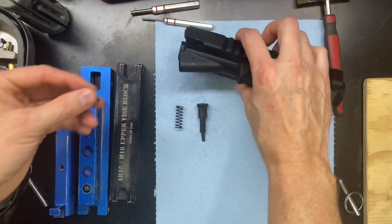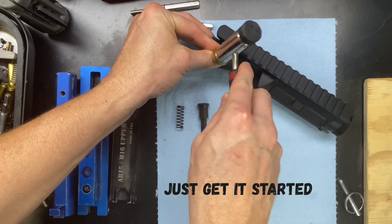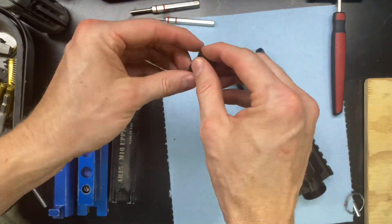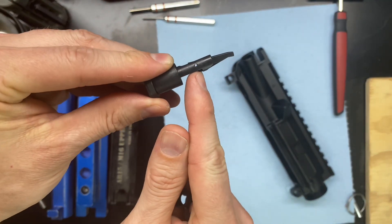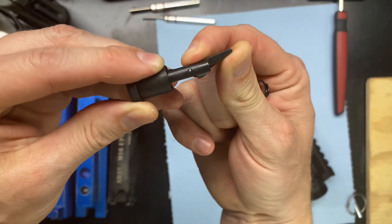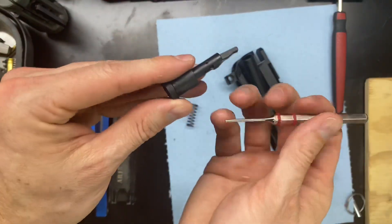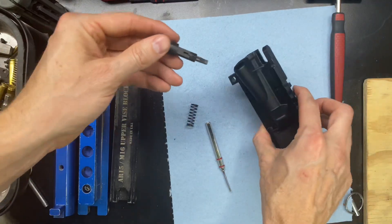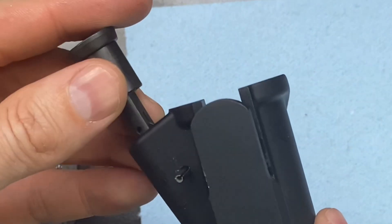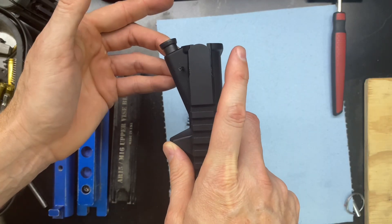Alright, so we have our retaining pin right here. What we want to do is get that seated in there so it stays on its own. Now, we're going to insert the forward assist and the spring. With the forward assist, we want this little 90-degree notch right here — and we want that to line up with that pin. So we have our retaining pin and our notch right there. We go in like this, and then that pin is going to hold the assembly in.